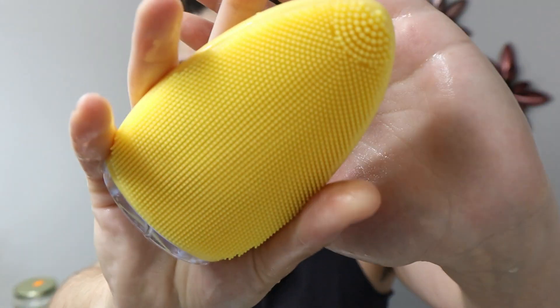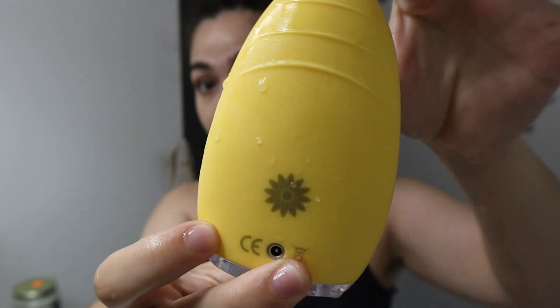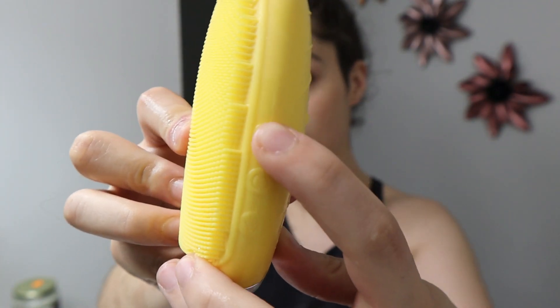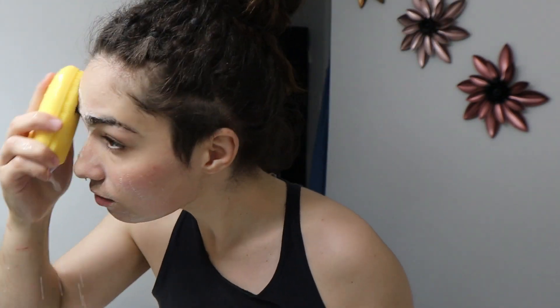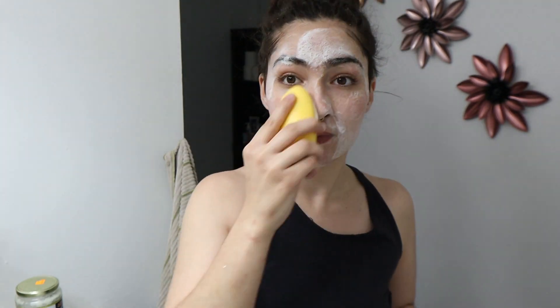I got this black soap off Amazon — I'll link everything in the description below. Once I apply the black soap, I go in with this silicone vibrator brush that I also got on Amazon. I turn it on to the highest power at the first mode, because it has two modes, and I quickly scrub my whole face. Honestly, if I don't do this at least once a day, my face doesn't feel clean.